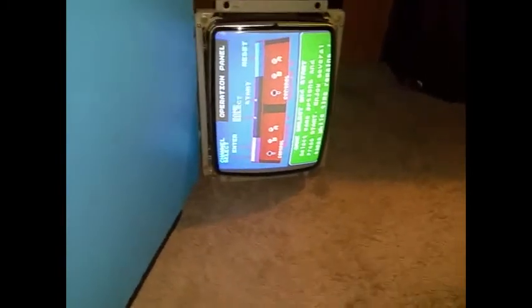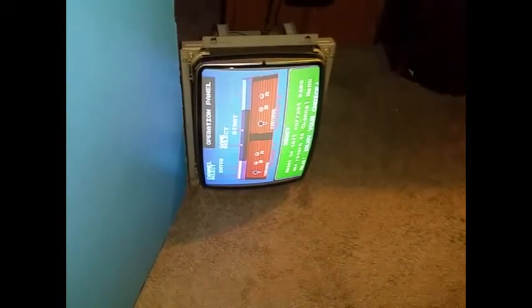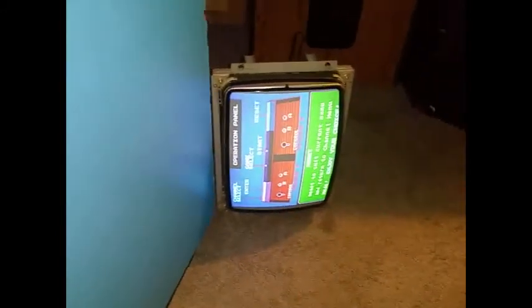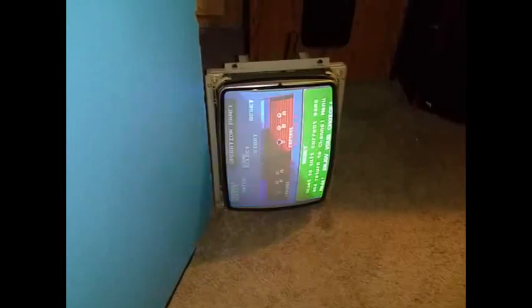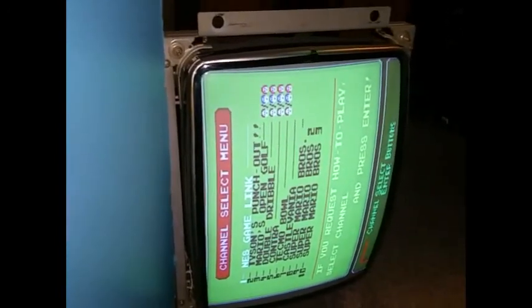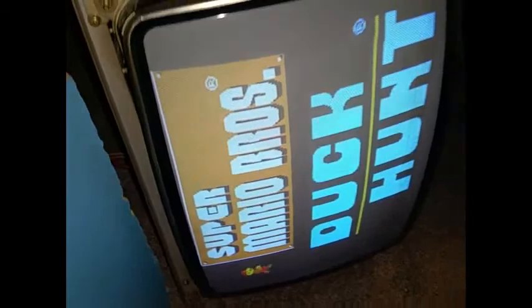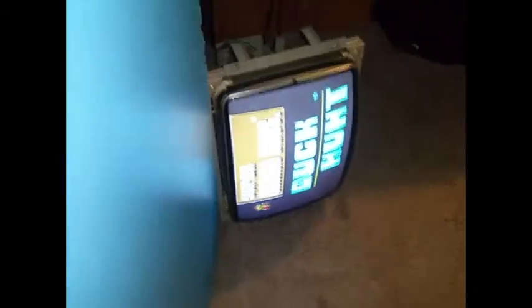I wanted to show that B-pot real quick. The monitor looks good — I'm happy with my cap kit. I had a vertical rolling issue and it solved that. Then it actually went into a collapse to where I had nothing besides a straight line, but now the colors are great. Not too bad for my first cap kit — I'm impressed. The cap kit itself didn't take long to do, but all the troubleshooting took a while.